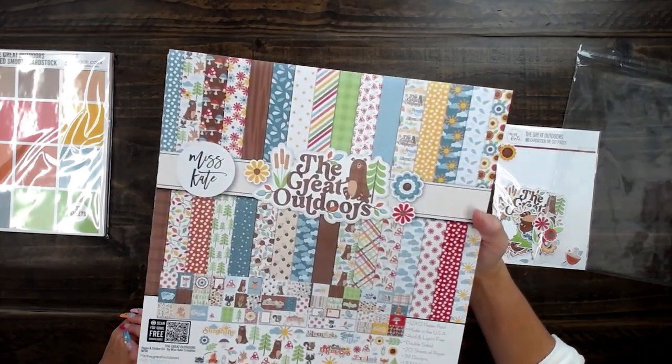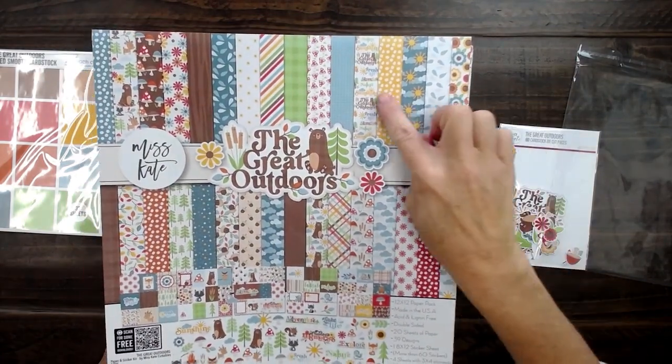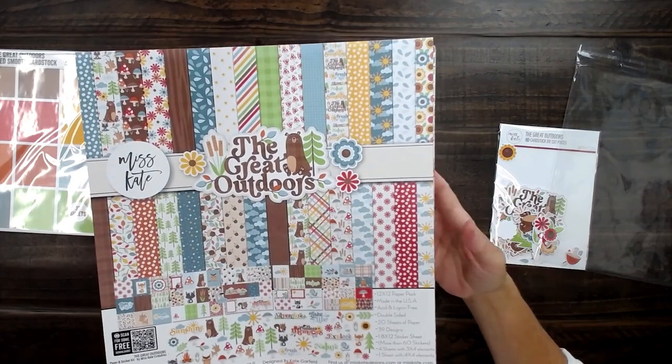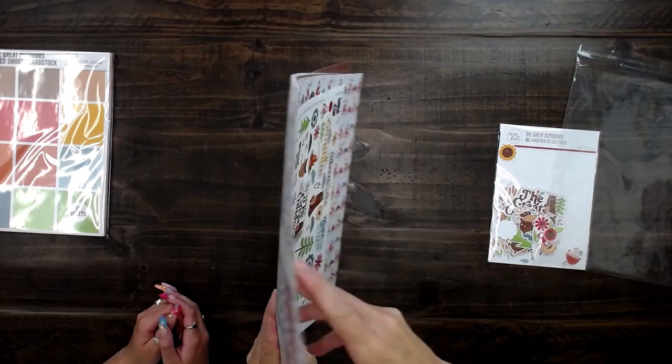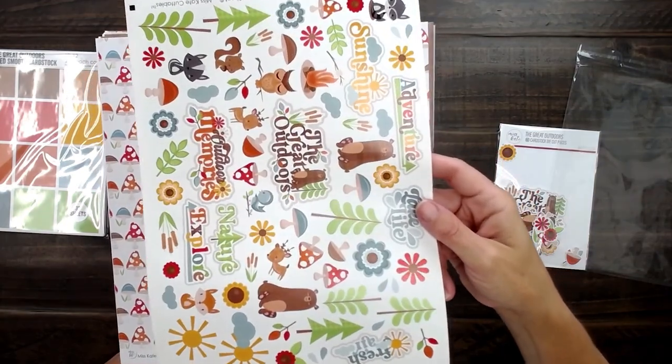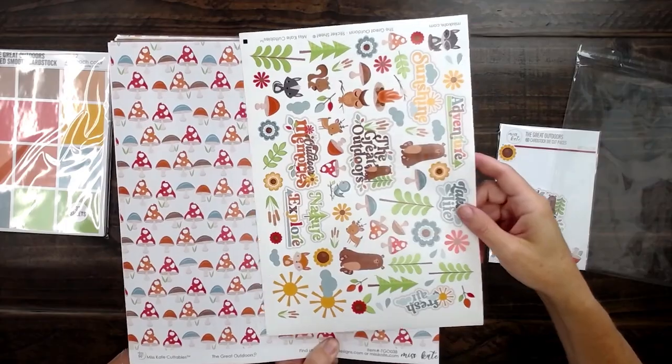So here is our cover page. It shows all the paper that comes in the pack — the die cuts and everything that comes in this monthly subscription box. This is the cute sticker sheet; it goes right along with the die cuts and all of the paper.